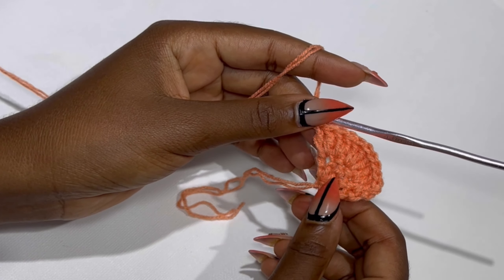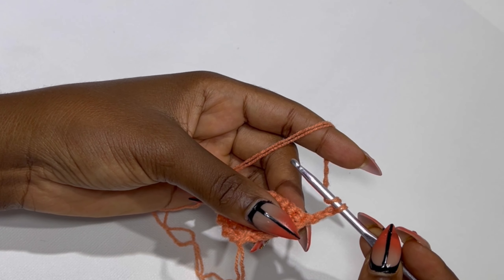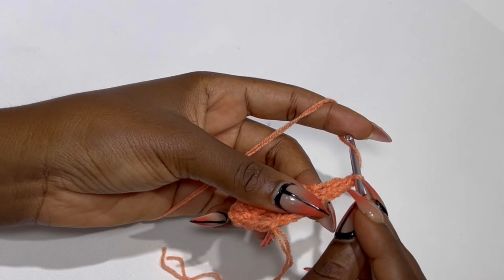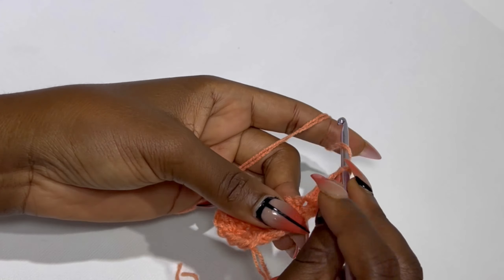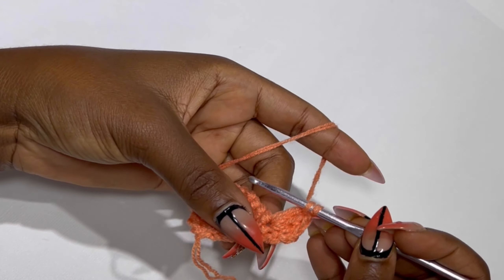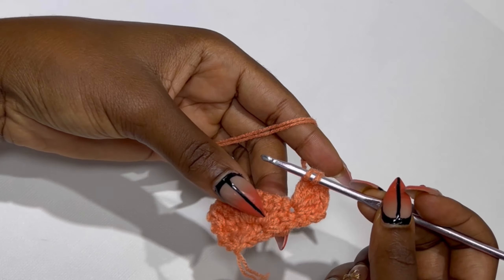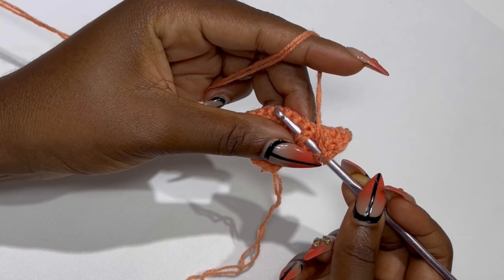This is the end of row two. For row three, you are going to chain two and turn your work. You are not going to make a double crochet in the same stitch, but in the next stitch you are going to place four double crochets in the same stitch — one, two, three, and four. In the very next stitch you are going to make a front post double crochet.